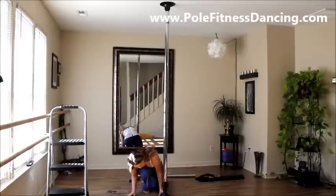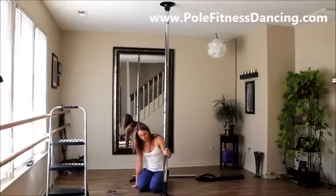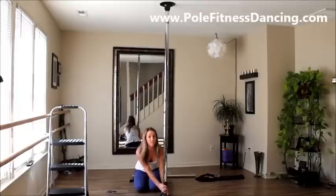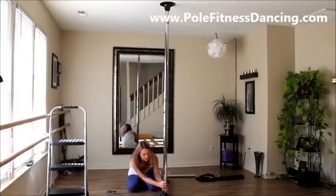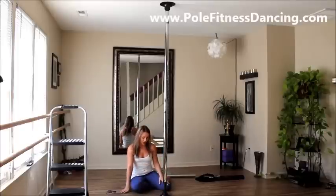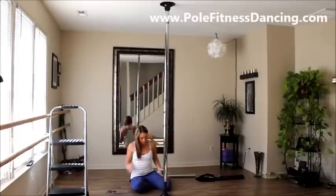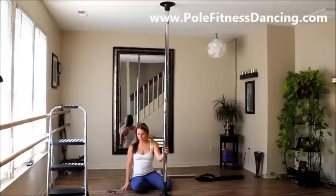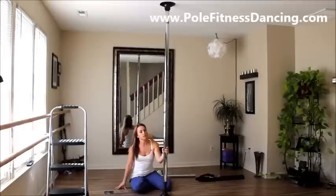The base has that same foamy rubber on the bottom, and it does — it doesn't slide, which you can tell. I'd say the rubber is probably quality to keep it from slipping, so I don't think it's going anywhere unless that plastic breaks, and that's good. But other than that, that's my review for the professional Carmen Electra pole.